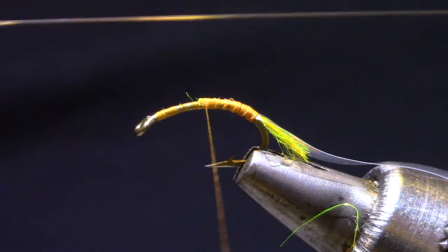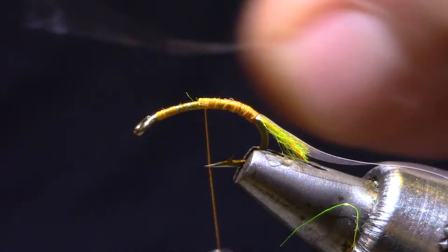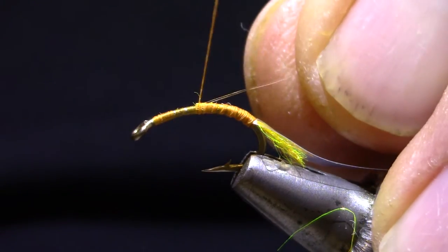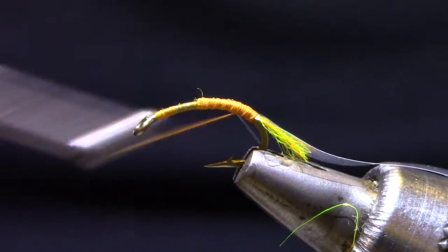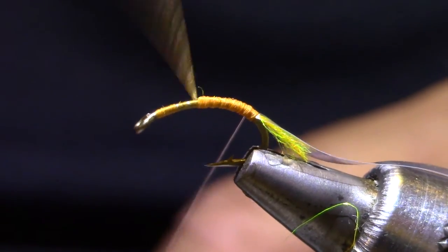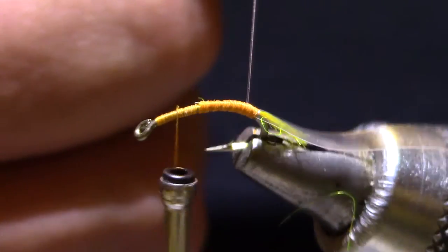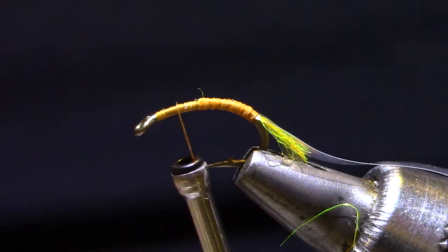For a rib I've got some monofilament on a spool — it's about 5x. You could use some tippet straight off your fishing spool; this is just a little less expensive. It's made for tying rather than for the strength and stretch you want out of fishing tippet. I tied this so it's not quite all the way back to the end of the thread — I want to get a turn of dubbing behind it.